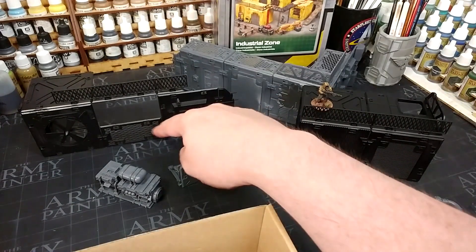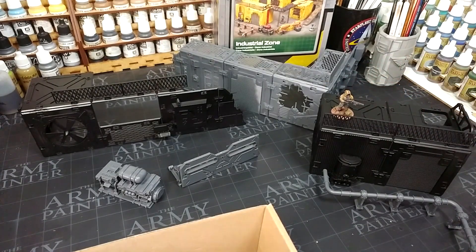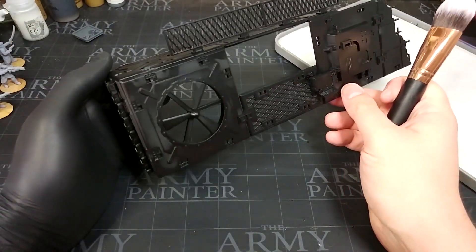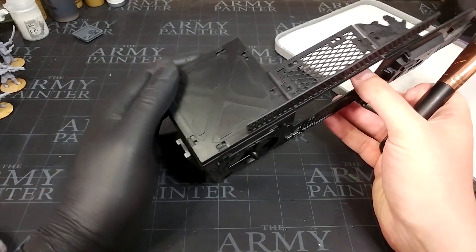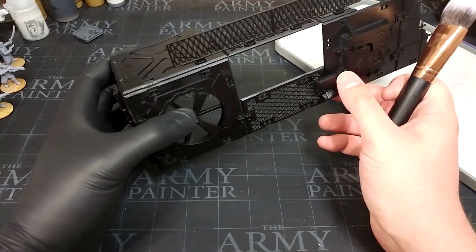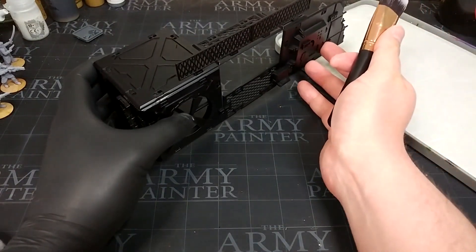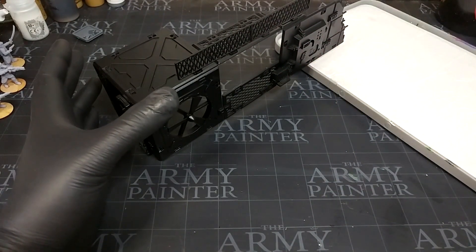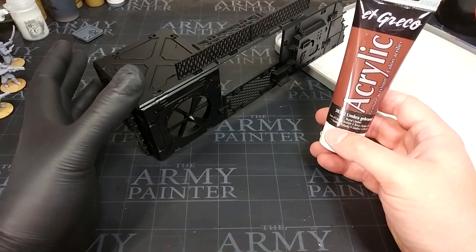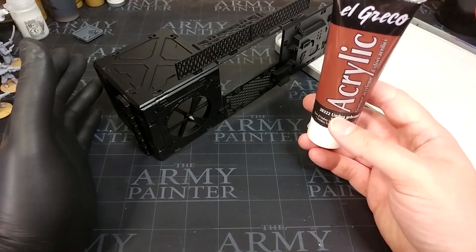I'm going to pick this one with the grating in the center and get started painting it, putting the rest of the terrain aside for now. Keeping it in shot will be a mission because it's enormous. I'm wearing a latex glove because I'll be handling this quite a bit while parts are still wet — I don't want to smudge it too much, though I'm not too worried since I want a grimy finish. I'm starting with a cheap acrylic paint from the hardware store.